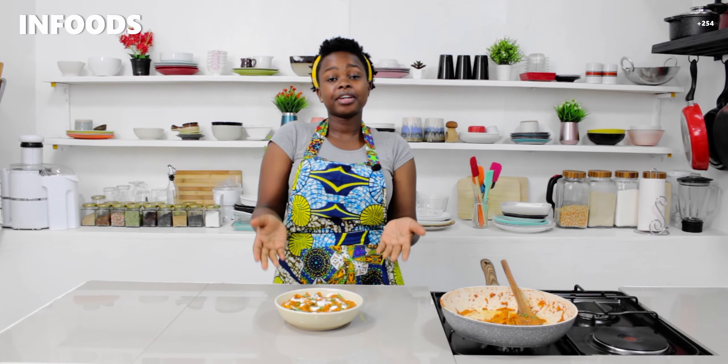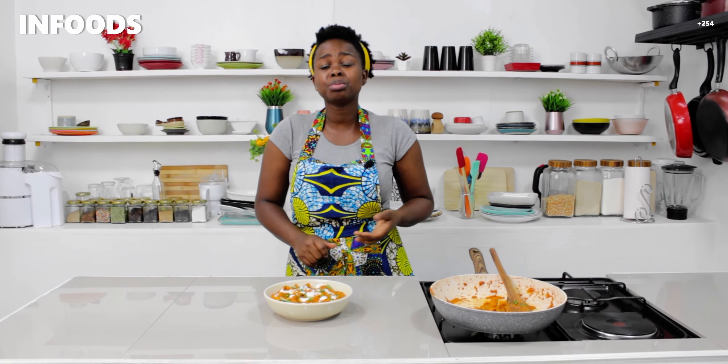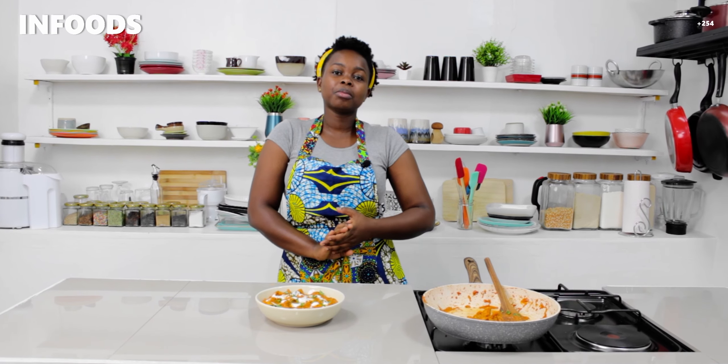My chicken tikka masala is ready and I've already served it. You can pair this chicken with rice, chapati, naan, or mashed potatoes and it will be very delicious. I hope you try out this recipe — thank you so much for watching until the end of the video, bye!